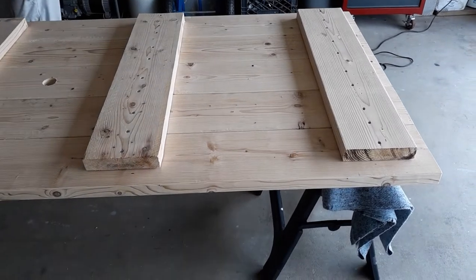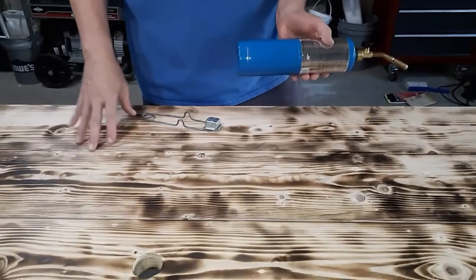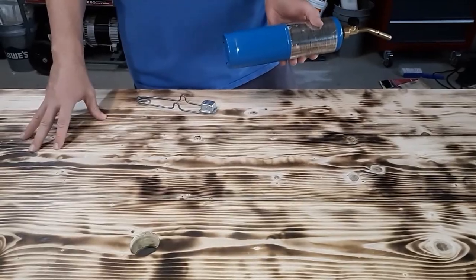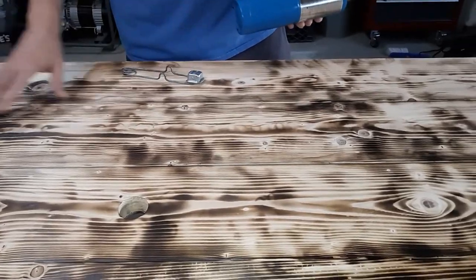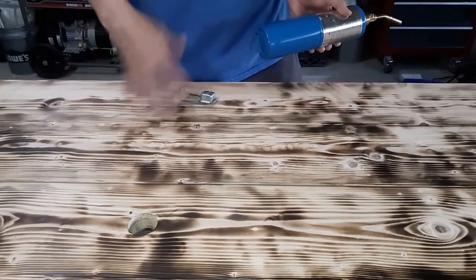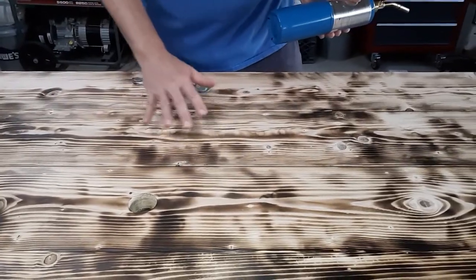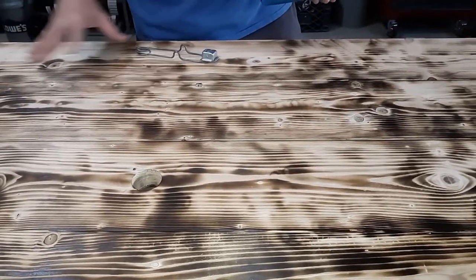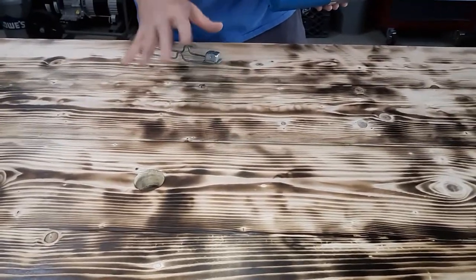Now after the table was completed and you saw the first step, we're doing what they call shou sugi ban — I think it is. It's a Japanese art of protecting wood — a wood protectant. What they do is burn the outer portion of the wood so that you don't need to put any stain or exterior protectant on there. When you do an actual shou sugi ban, you're supposed to burn until it's completely black and then take a brush and scrape off the carbon. This is more of a burned wood look for aesthetics. This is what my wife wanted to do — she started this table, actually. This is all her.